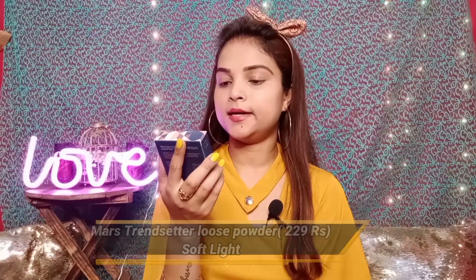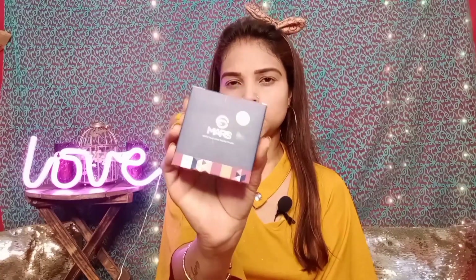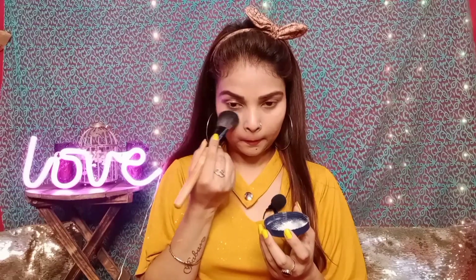To set the face, I have a Trendsetter setting powder here. This is a loose powder with a simple packaging that opens to reveal an applicator sponge. I will bake it from my under eye area. Usually I don't like baking too much because my skin is very dry, and baking can make it drier.